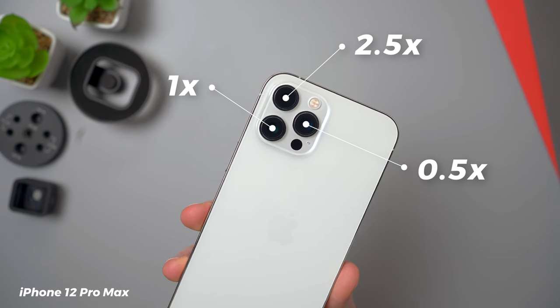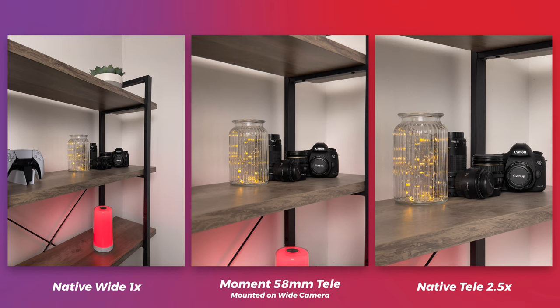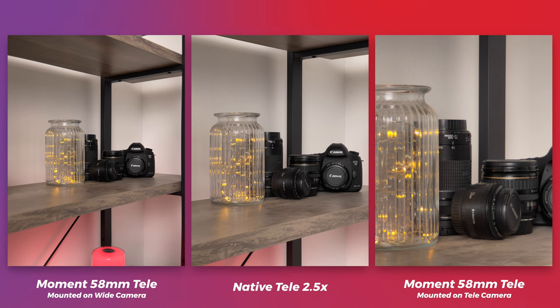So how does it stack up against the native tele camera? The 12 Pro Max has the standard 1x wide and the 2.5x tele. While I do like the 2.5x, it can sometimes feel a little too close and difficult to shoot with, particularly indoors. I personally preferred the 2x zoom on previous iPhones. When mounted over the wide, the 58mm tele sits somewhere between the 1x and the 2.5x — it's more like a 1.8x. You can also mount the lens over the tele camera to get an even longer focal length, getting much closer without having to use digital zoom, which does reduce quality.